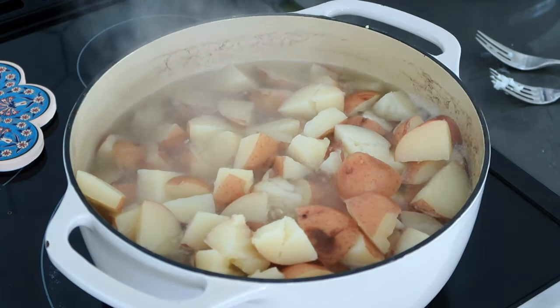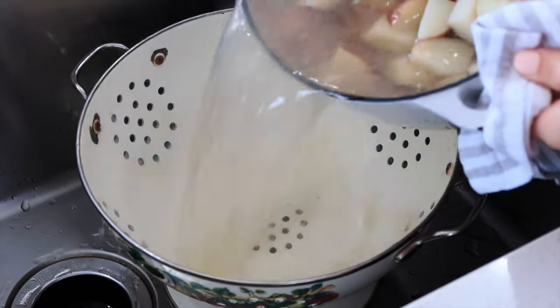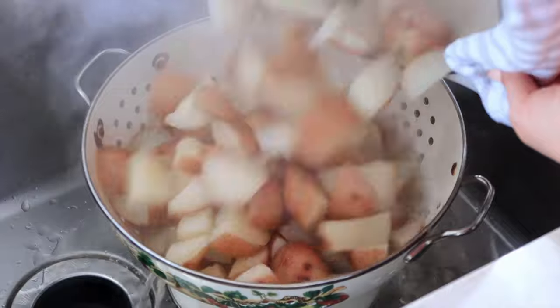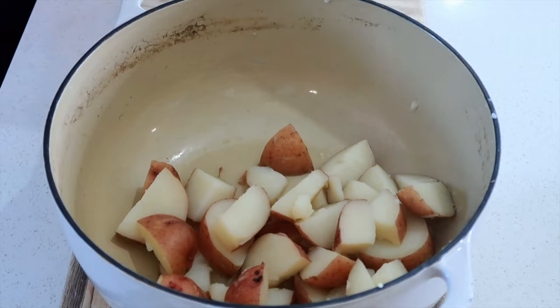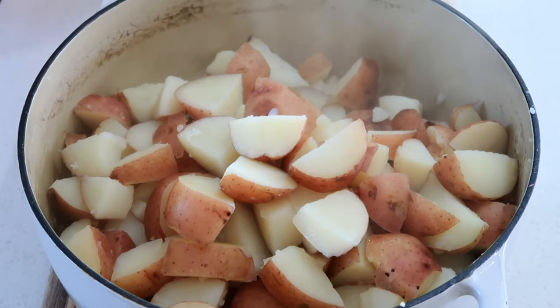These potatoes are all ready to go. I'm just going to turn this off and then go strain them. Now I'm going to add them back to the pan.